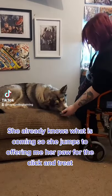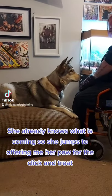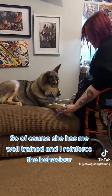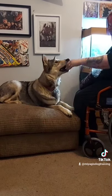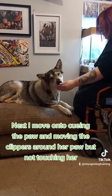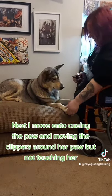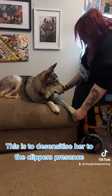She already knows what is coming so she jumps to offering me her paw for the click and treat. Of course she has me well trained and I reinforce the behavior. Next I move on to cueing the paw and moving the clippers around her paw but not touching her. This is to desensitize her to the clippers' presence.